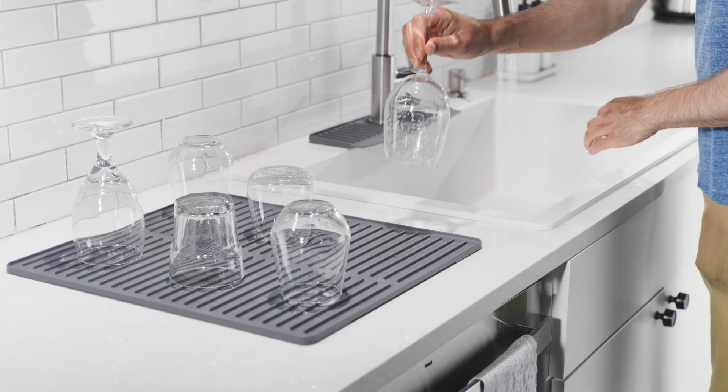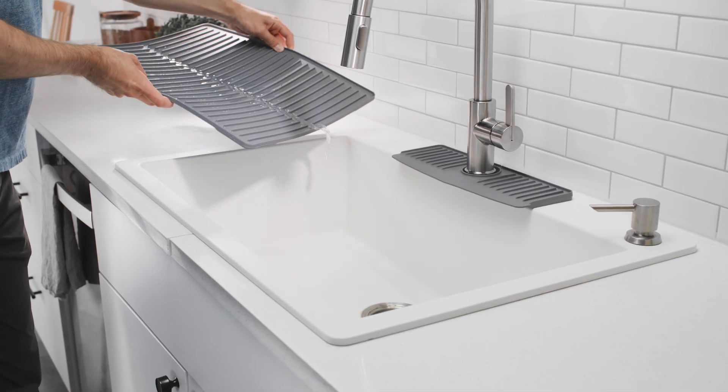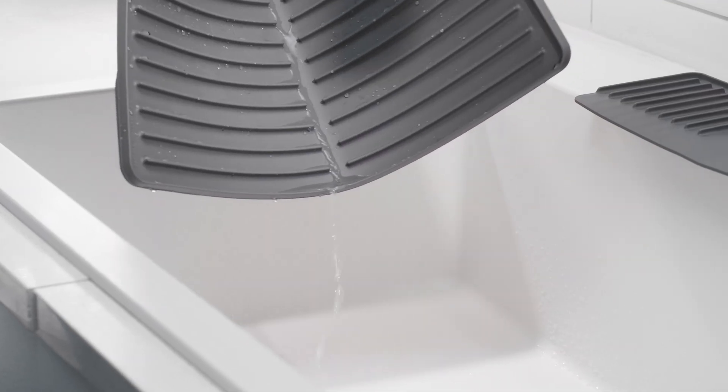Make dish duty a little bit easier with WeatherTech's Dish Mat. Let's take a closer look. Dish Mat is constructed from a premium, USA-made material that stands up to daily chores.